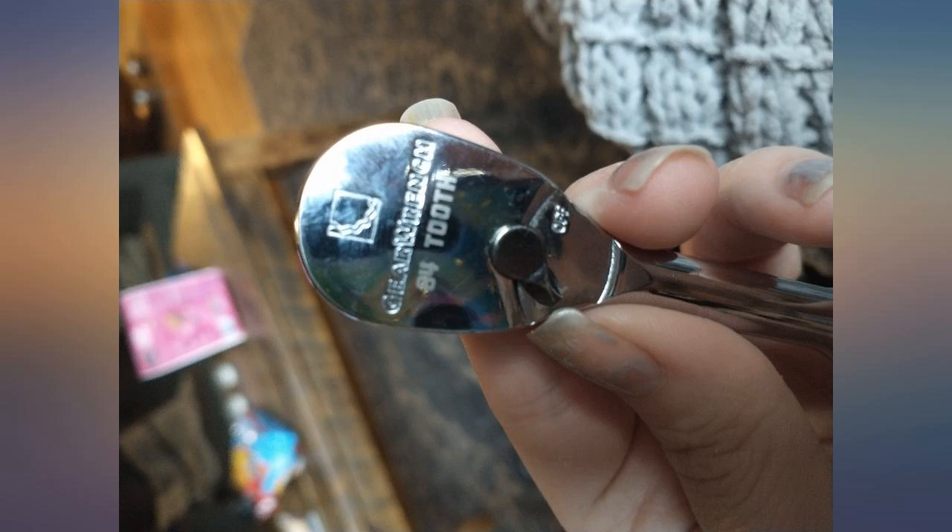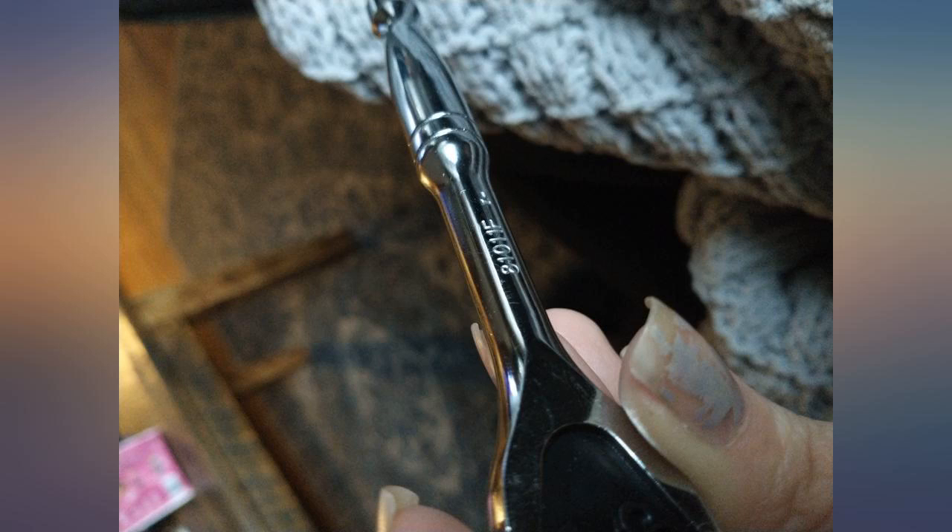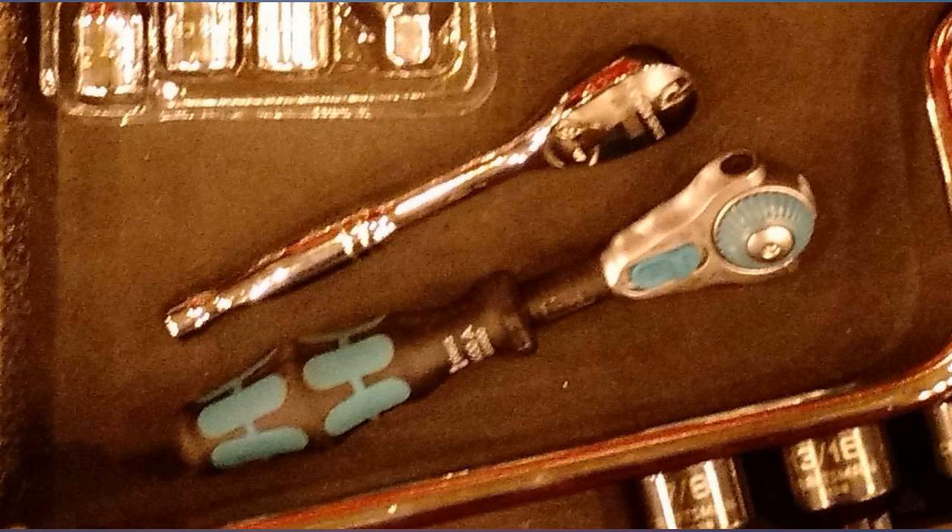Non-quick release, so you can put your palm on it and put more force when a 3/8 won't fit. Pictured with a Wera Zyklop 8000ASB.